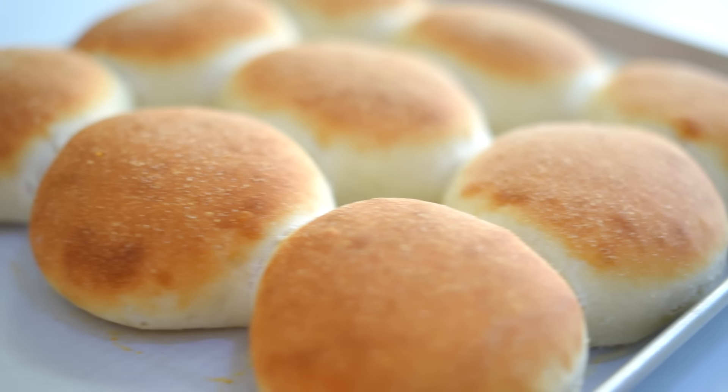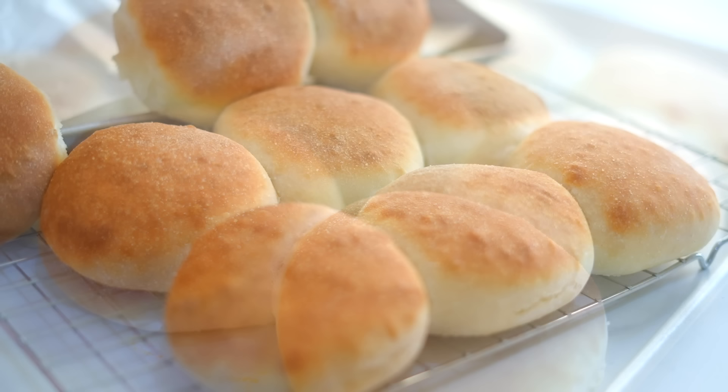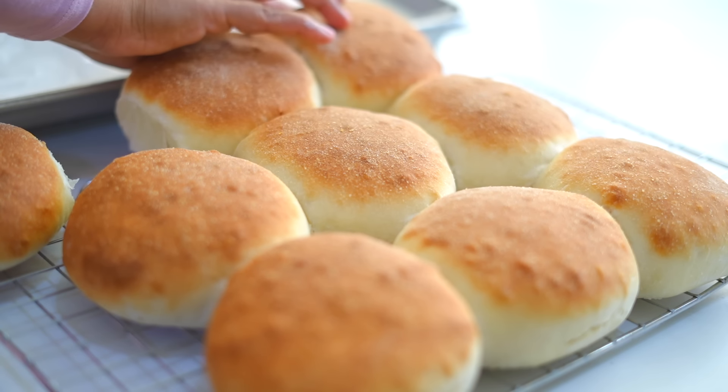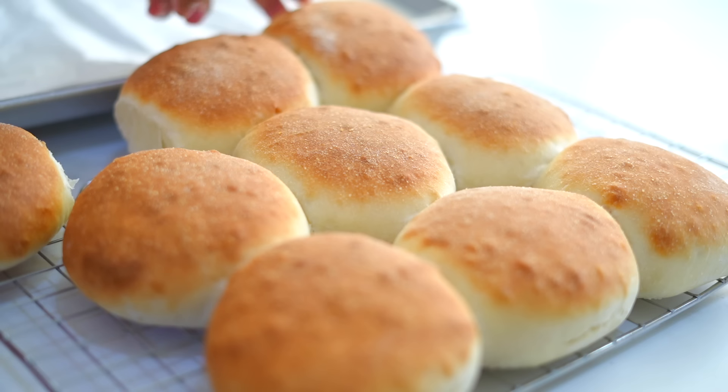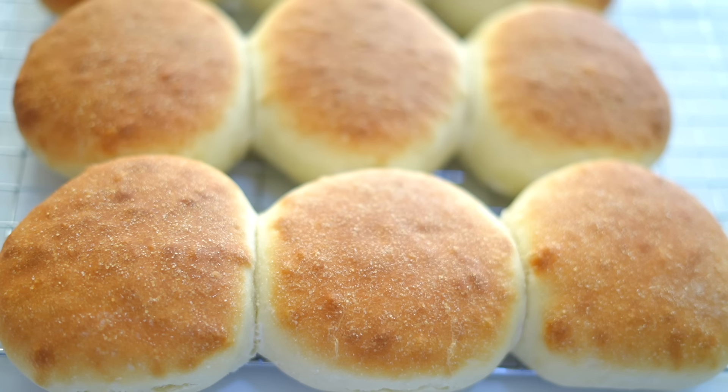After baking, we'll get those beautiful morning rolls that smell amazing. I'm transferring them onto a cooling rack so that the bottom will not trap steam and get soggy. Leave them to cool down for three to four minutes.